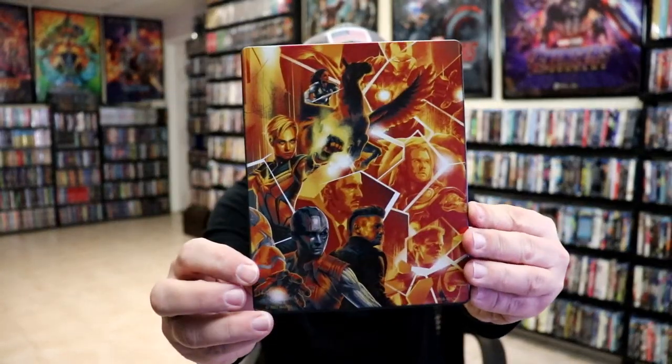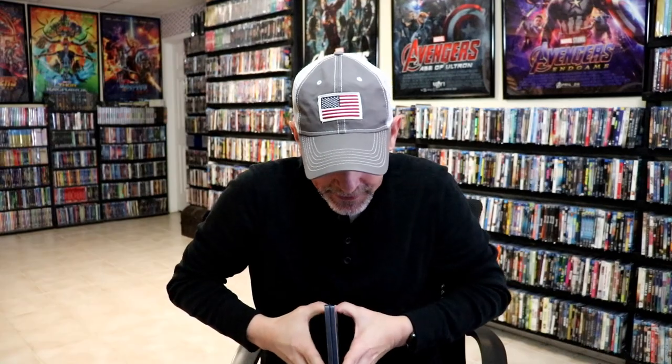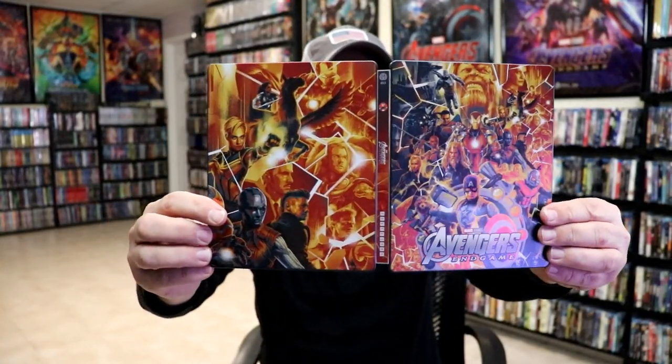Here's the back. And then we open it up and we have our front and back together. I really like the way that that looks.